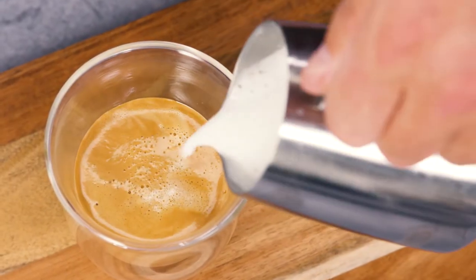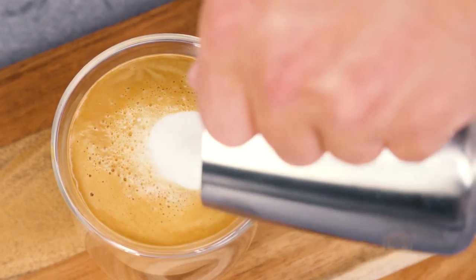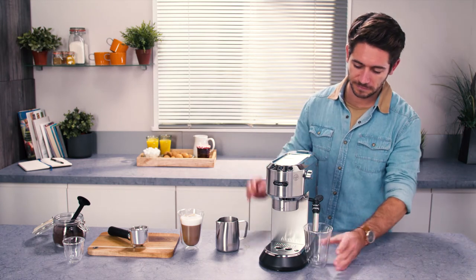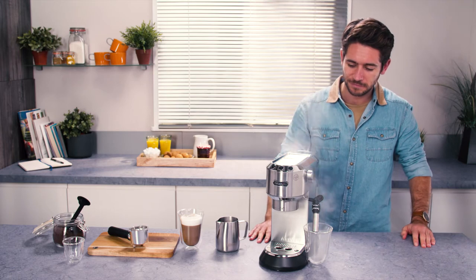To make coffee again immediately after frothing milk, the boiler must first be cooled or the coffee will be burnt. To do this, place a container under the cappuccino maker and open the steam dial to deliver hot water and cool the boiler.